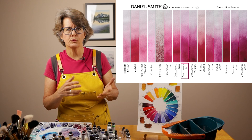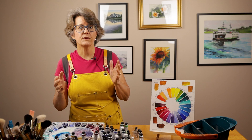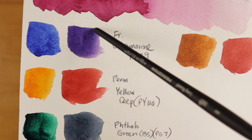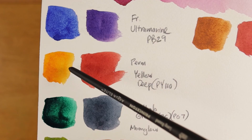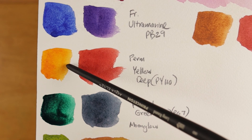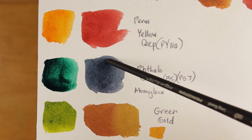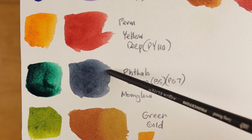Another bonus I discovered is that Quinacridone Lilac mixes beautifully with other pigments to create unique colors. Here are some of my favorite mixes. When mixed with French Ultramarine, Quinacridone Lilac makes a beautiful clear purple color. When mixed with Permanent Yellow Deep, which is PY110, it created a really earthy, beautiful orange color. I also mixed it with Phthalo Green Blue Shade, which is PG7, and got a beautiful gray color — it actually looks like Moonglow, a really popular Daniel Smith color. I also mixed Quinacridone Lilac with Green Gold and achieved a really beautiful golden color.